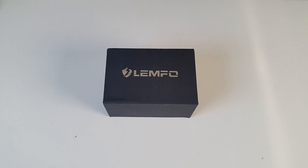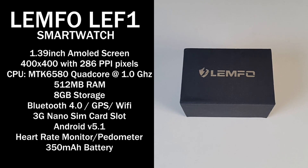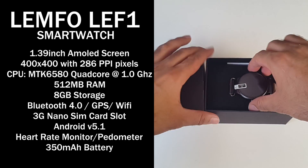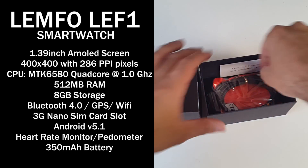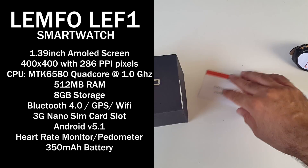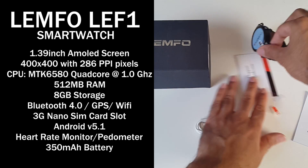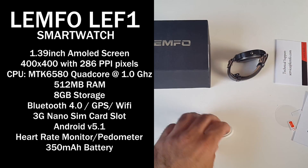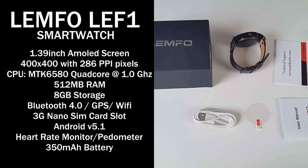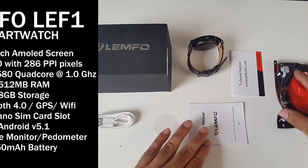Let's begin with the specs. This has a 1.39-inch AMOLED screen, resolution of 400x400 with 286 pixels per inch. The CPU is the MTK6580 quad-core running at 1GHz. You get 512MB of RAM, 8GB of internal storage, Bluetooth version 4, GPS and WiFi, a 3G nano SIM card slot, Android version 5.1, heart rate monitor and pedometer, and a built-in 350mAh battery.